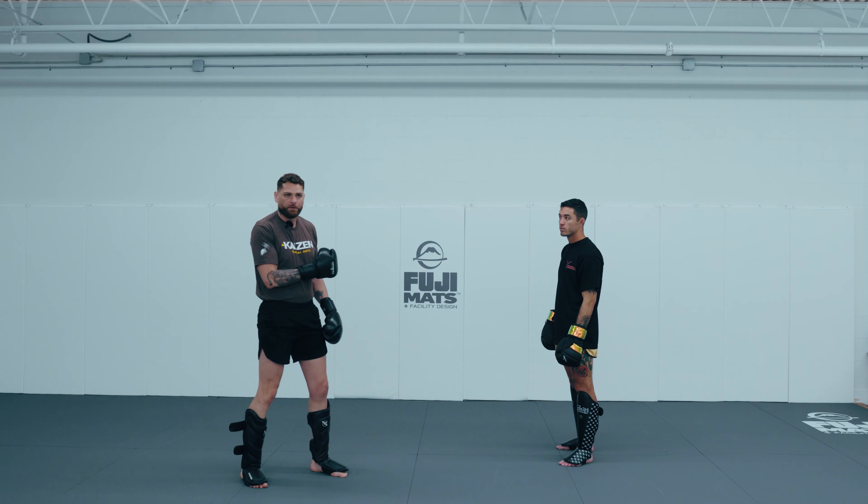Sometimes I'll see people throw this liver shot and they're getting a little out of balance. They start pivoting the rear foot around as they dig that liver shot. You want to make sure your feet are already in good position — just like if you were going to deadlift or squat, you'd make sure your feet are firmly planted. As I'm digging this liver shot, those are the elements I'm paying attention to.